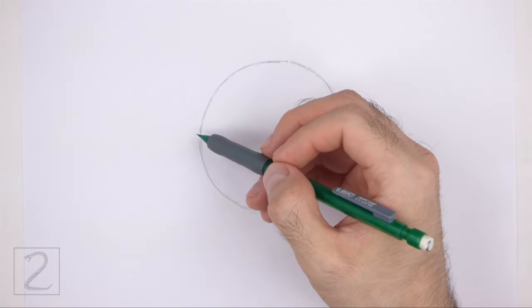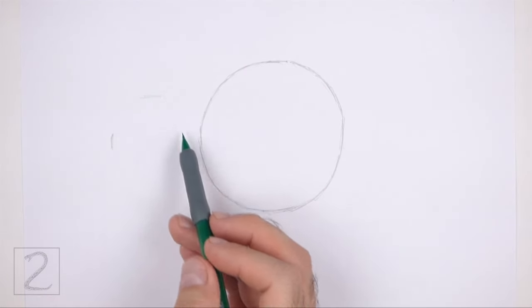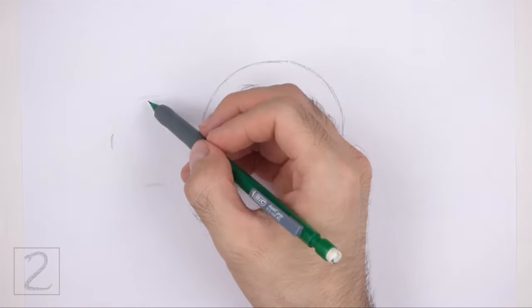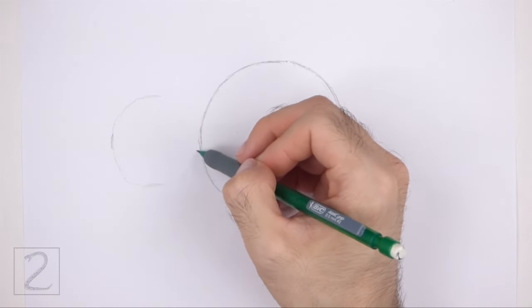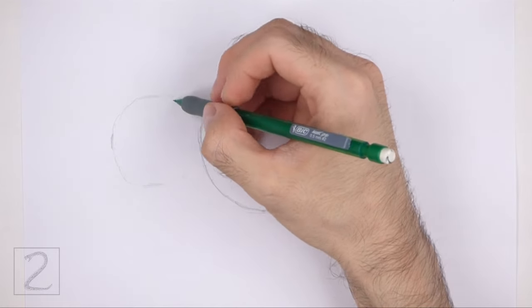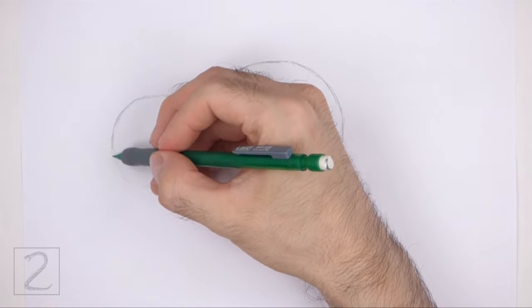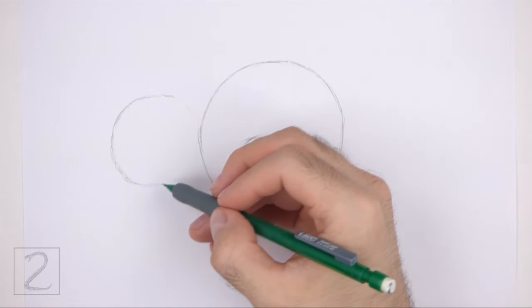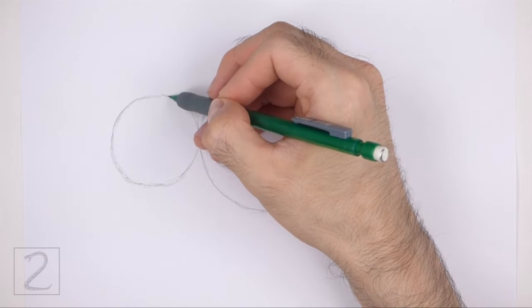To the left, draw a smaller circle as a guide for the back portion of the body. Use the four marks method to draw this circle too — first make four small marks to indicate the sides of the circle, and then connect the marks using curved lines. This circle should be about one-third the size of the first circle.